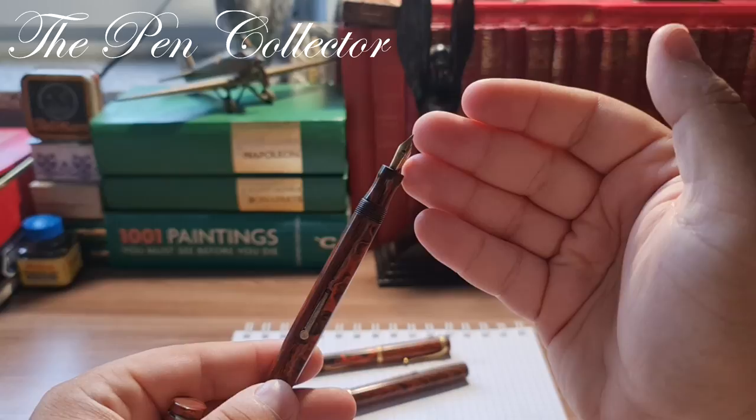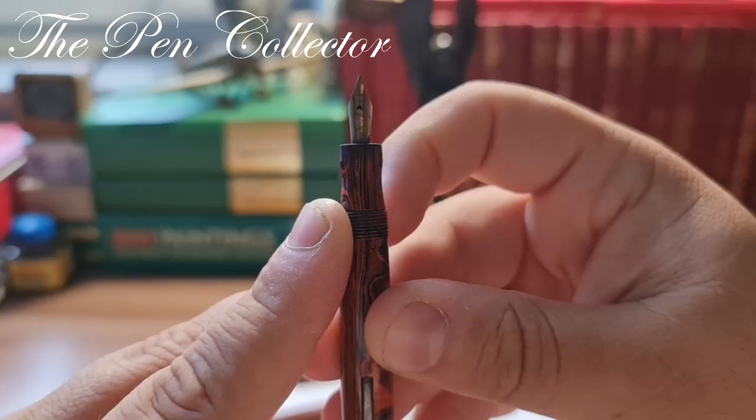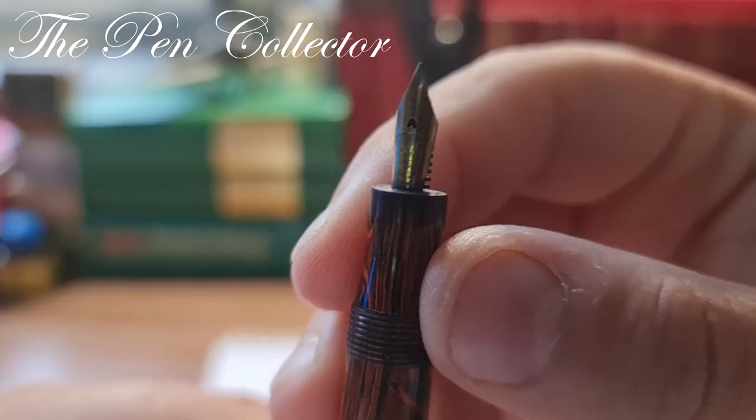It's quite small for this body of the fountain pen. I presume that it had a number four or number six nib originally, so this could be a replacement nib, or it could be the original nib but intended for markets like Belgium or Switzerland, because the French market demanded 18-carat fitted fountain pens.